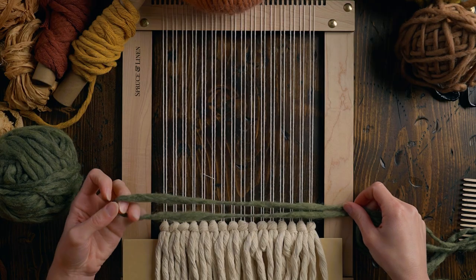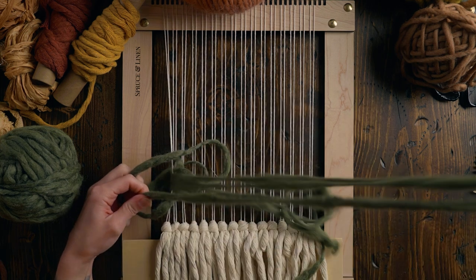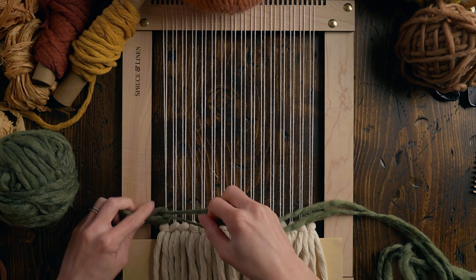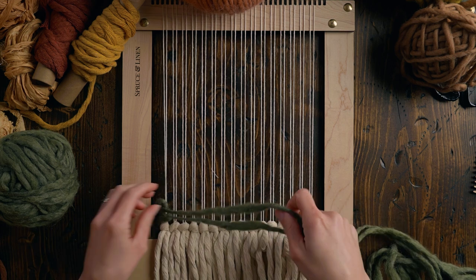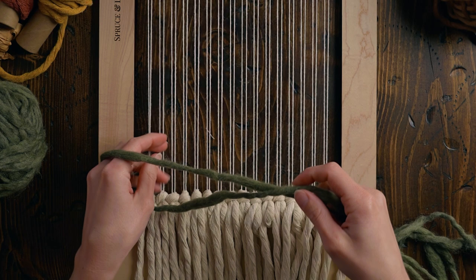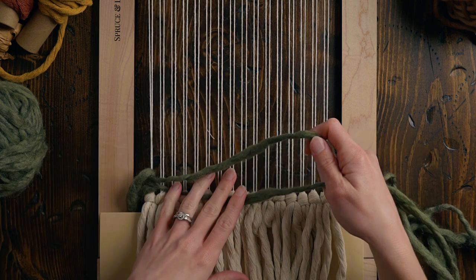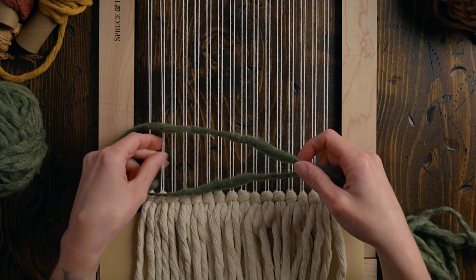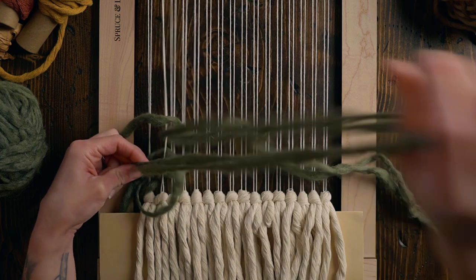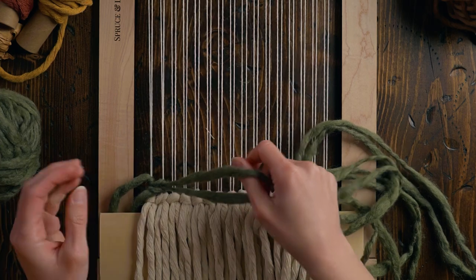I think I'm going to do some double sumac. I'm going to do it on every two strings. So I take two strings — you can see there are two pieces here. I open them up, reach under the two strings, pass through the rest of the yarn, pull the tail through, and when I tighten it up, it's double sumac.